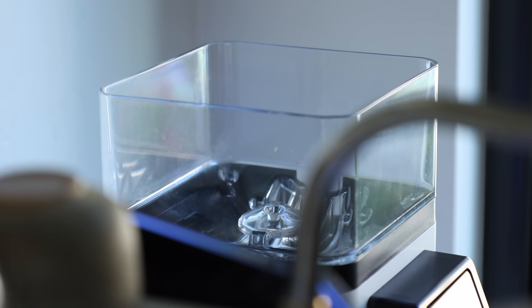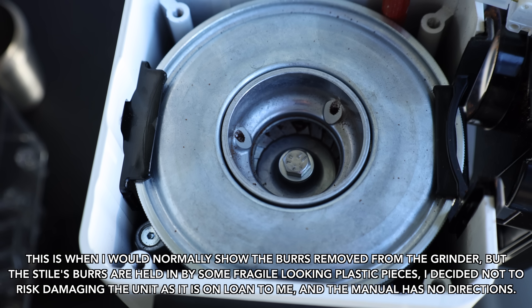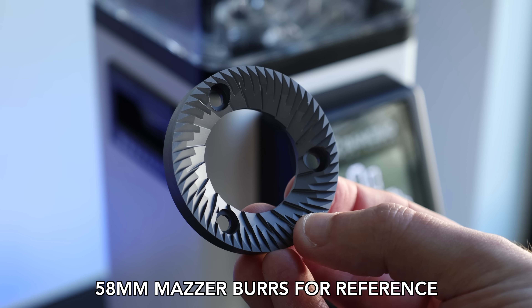One of the main charms of Rancilio's equipment is its simplistic, approachable, and intuitive design, and the Stile is no different. Up top you've got the hopper, which holds plus or minus 300 grams of coffee. This feeds down into the burrs — a set of 58mm steel flats spinning at 1200 RPM.